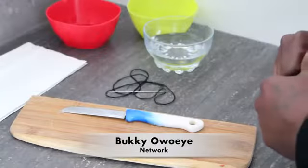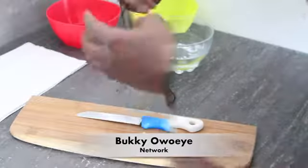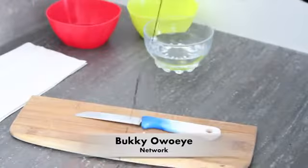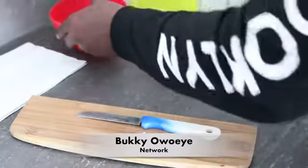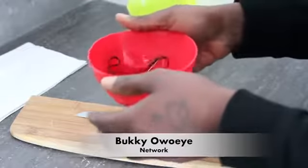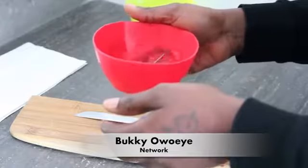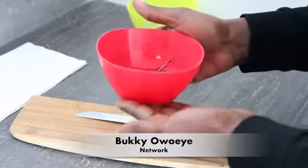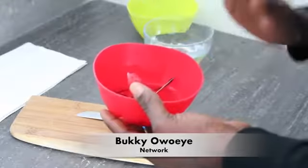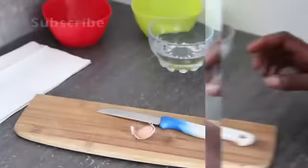Let's get right into this tutorial. First, we need to sterilize our needle and thread in the apple cider vinegar, because we don't want any more infection. We sterilize the thread and the needle and place that aside.